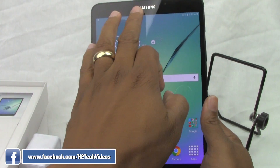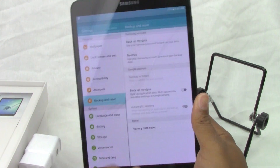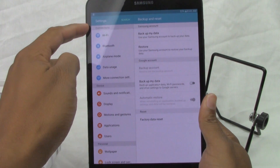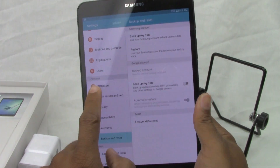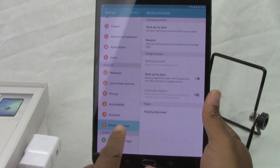What you're going to do is swipe down from the top, upper right corner, go to the wheel for settings, and on the left here, come all the way down — not connections, not device — but to personal.